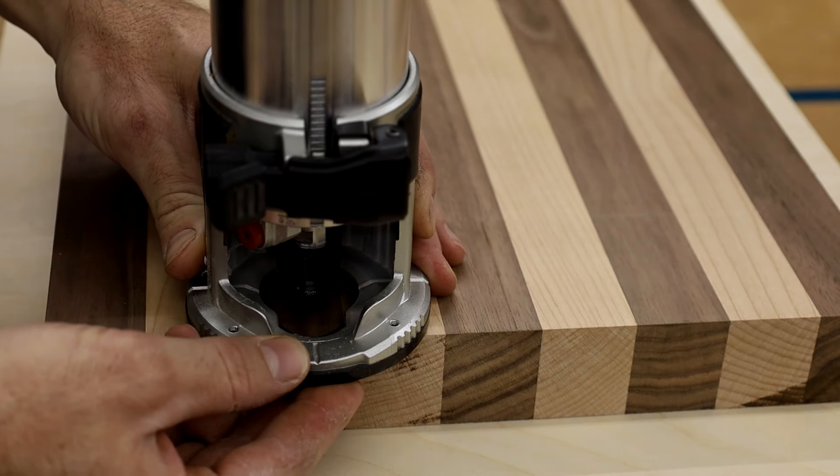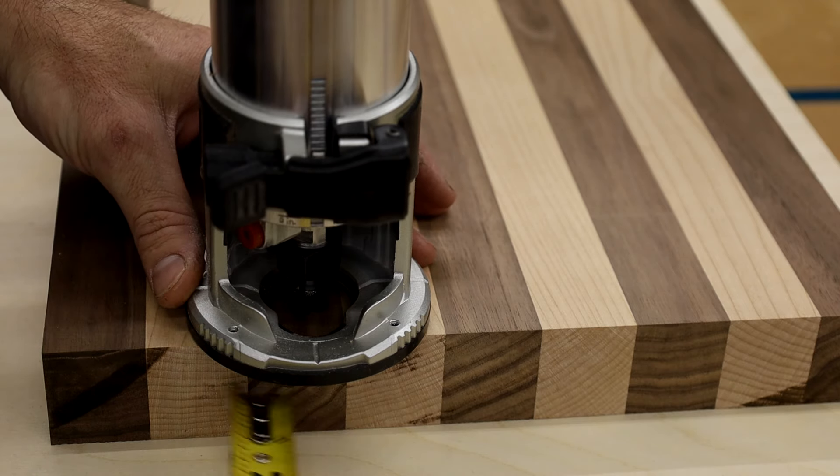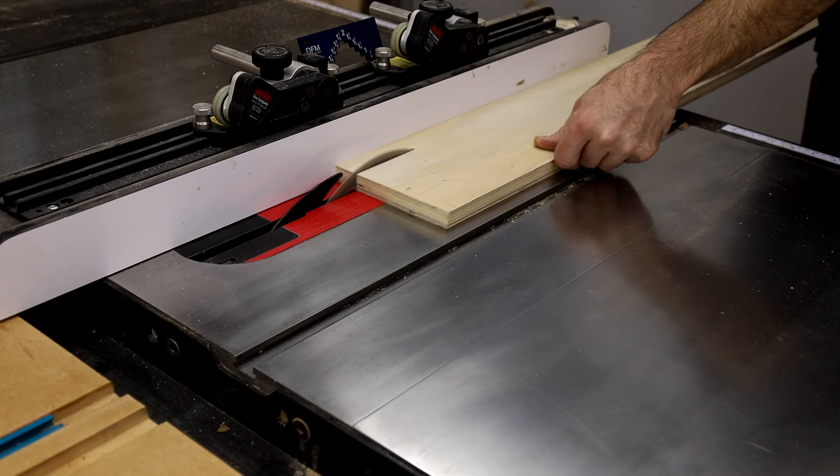I visually figured out where I wanted the juice groove to go on the board, then measured the distance from the edge of the board to the edge of the router base — it ended up being right at an inch. So I went over to the table saw and cut up some one inch strips.